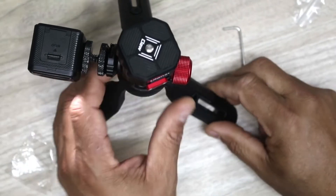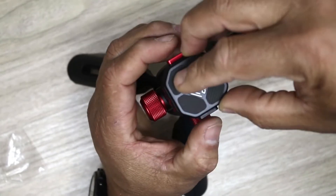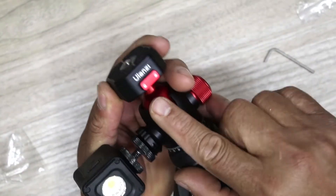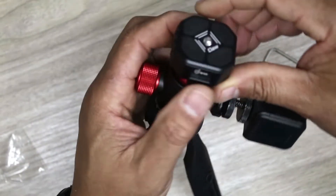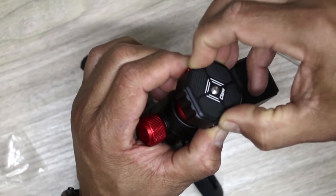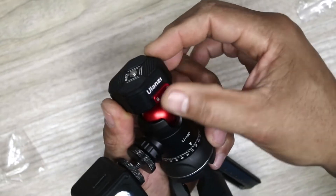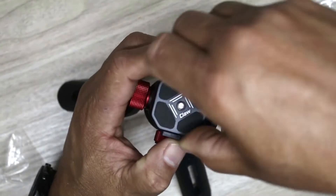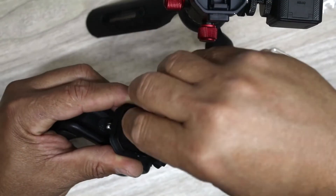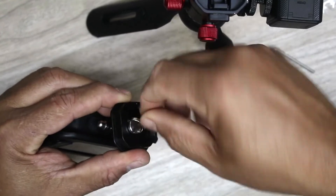This has a quick release — you just press and pull it out. It also has a lock-in-place mechanism on the side, so you can lock it and it won't come out by mistake. To unlock it, you just press here and take it out. You can see the screw at the bottom which allows you to screw this onto any camera you have.